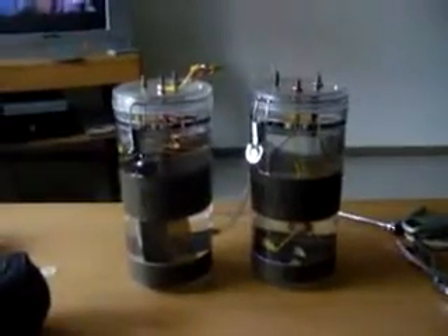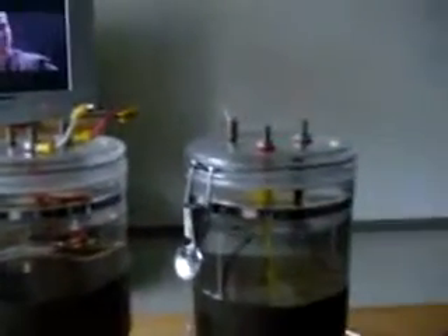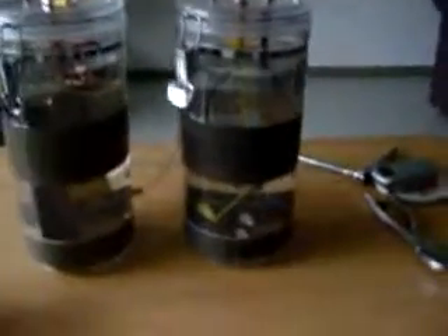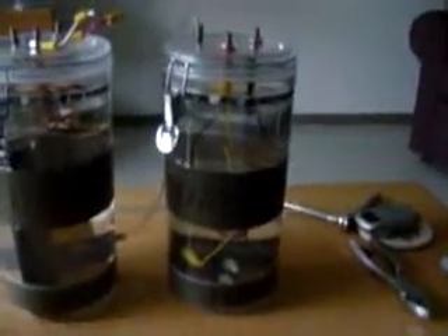Hello YouTube world. I am back in Germany and what you're looking at here is the new setup for the electrolysizer. On the left hand side I have my 8 by 3 inch plate series, and on the right hand side is the one from my previous electrolyzer which I took out.